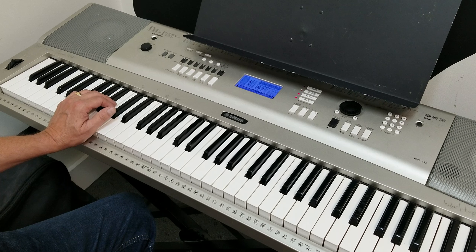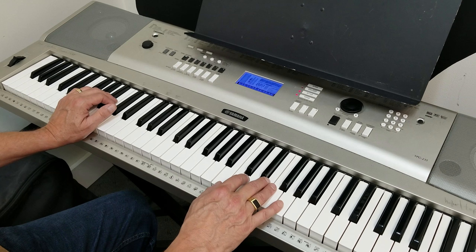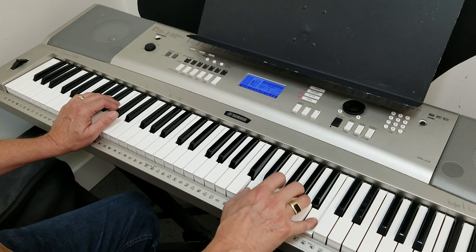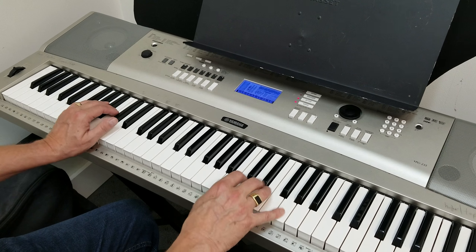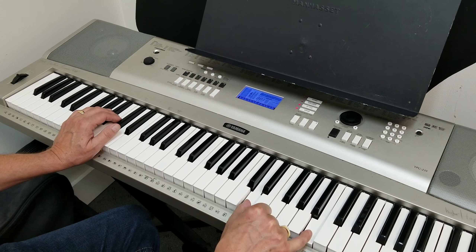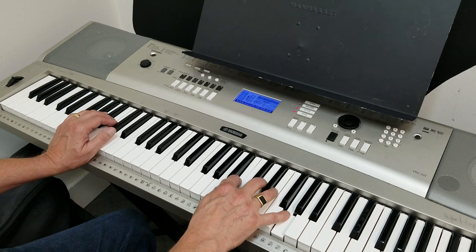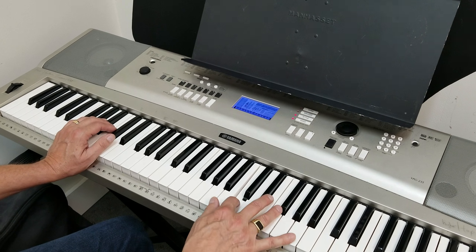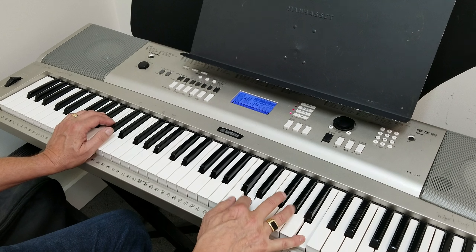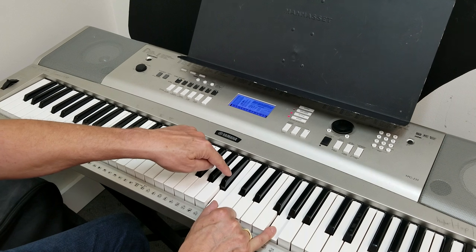Some blues riffs in the key of G. For this particular riff, we're taking sixths and approaching them from a half step below. So I'm playing these sixths, just approaching each one from the note below.